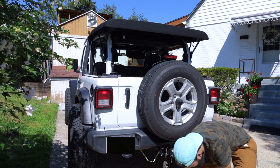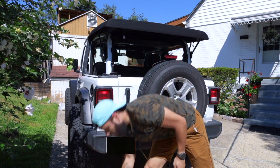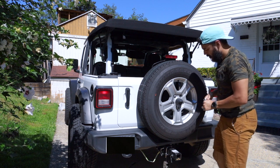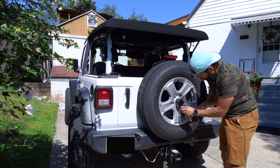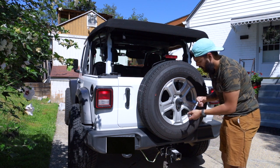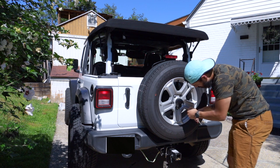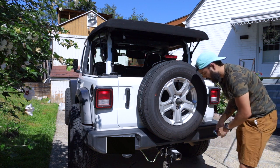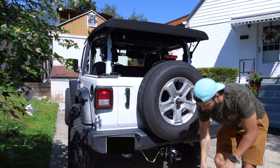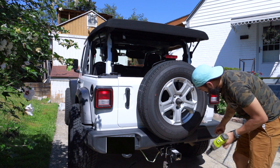But before we do that, I forgot to take off the camera bit. So in order to remove the little plastic camera housing, we're going to take our T40 and turn this to the unlock position — you do that by turning it counter-clockwise. Once you do that it just slides right off. We're going to put that to the side and now we have access to that bottom 22 millimeter. Okay, we got that off.